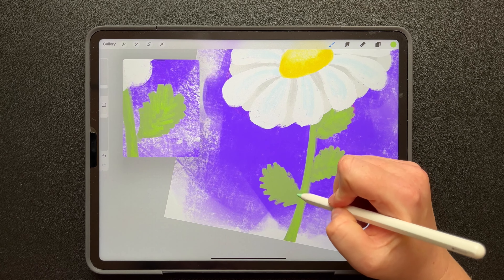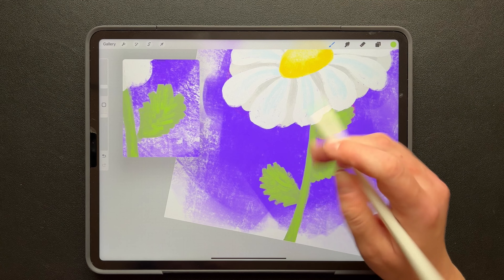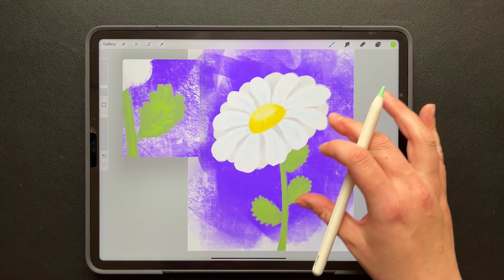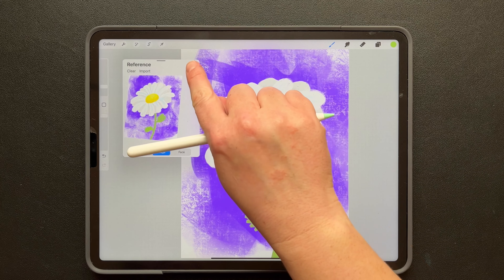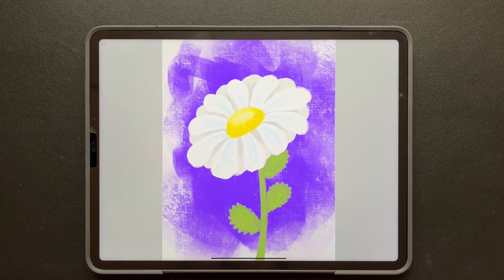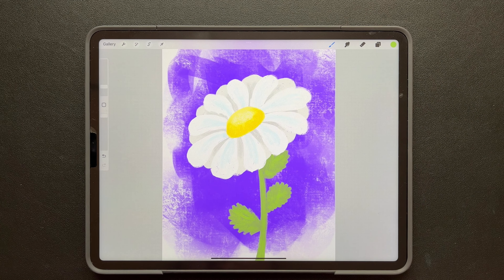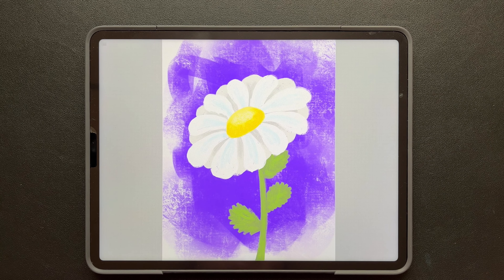Just so — those leaves have more of a jagged look. Turn off my reference. We are done! Turn off that reference layer, and now you can send this to someone or print it out and give it to someone as a gift. Thanks for joining — see you next time.